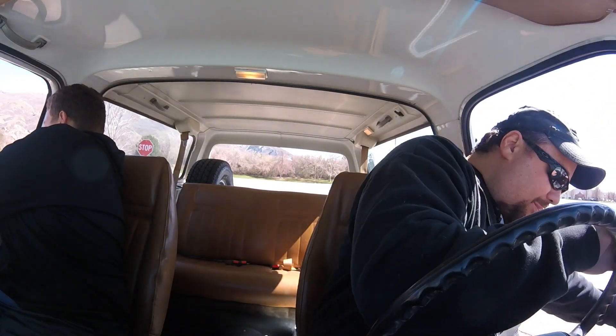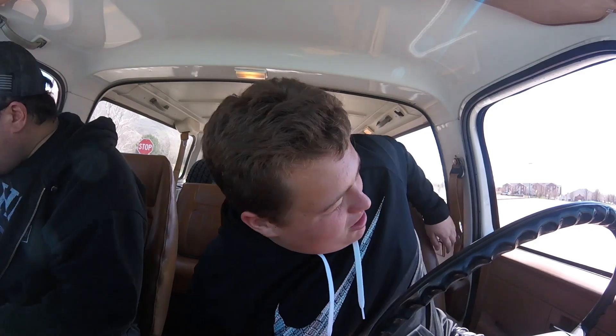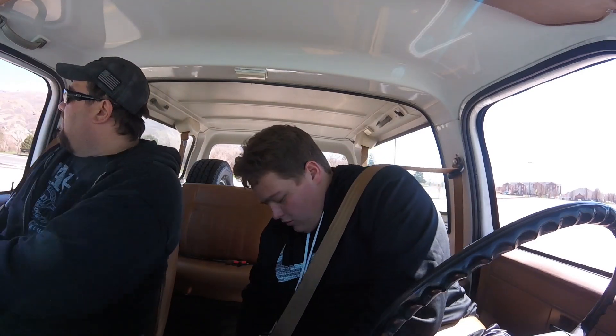Reverse — your turn, my turn. Don't run over anybody. Be careful. Just start off going some circles and then stop and start a lot. Clutch all the way to the floor — you can do it. Break it down, brake to the floor. It's kind of hard.